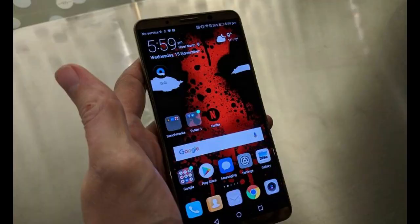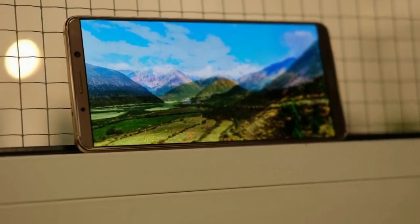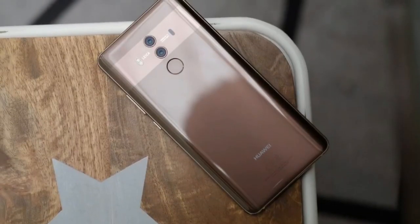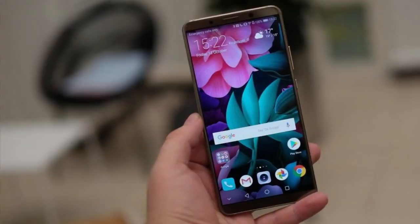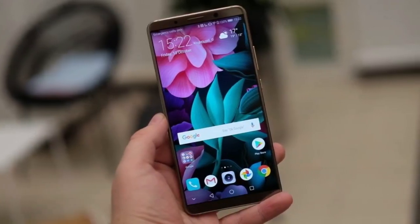Brightness levels are also insanely high and meet the mobile HDR10 standard. However, given the current lack of high dynamic range content available to the Mate 10 Pro, I can't currently comment on HDR performance. On the whole, the Mate 10 Pro's screen is one of the best you'll find at this price point.